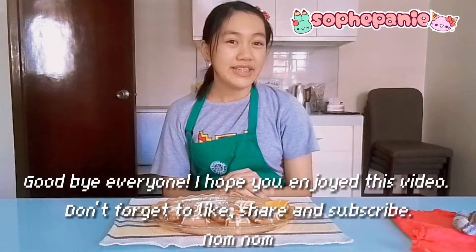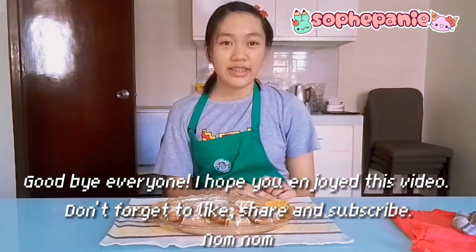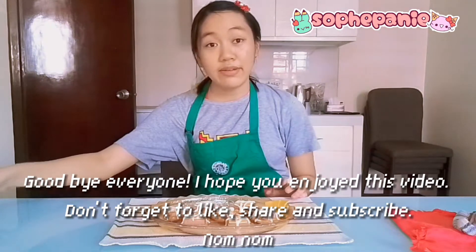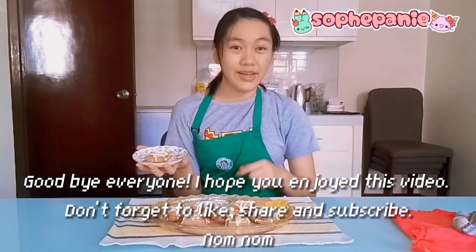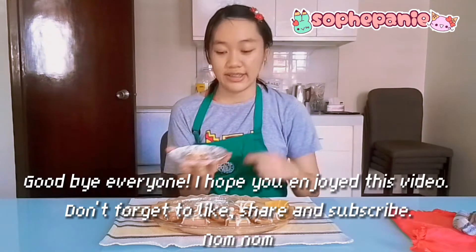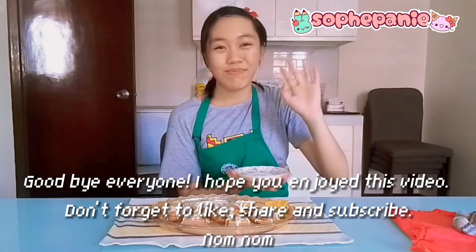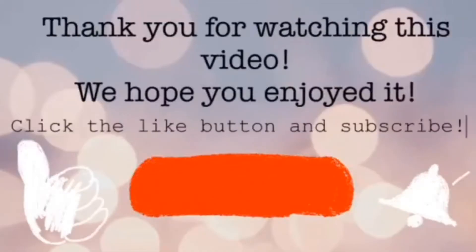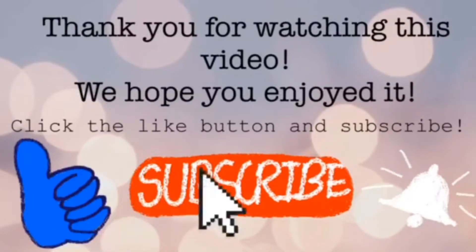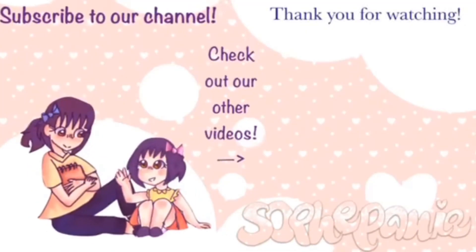Goodbye everyone! Thank you for watching! I hope you like this video. Don't forget to like and subscribe to our channel. I hope you really enjoyed this kind of video, and I hope you also enjoyed more with what's going inside your house. Goodbye! I hope you enjoyed this video!